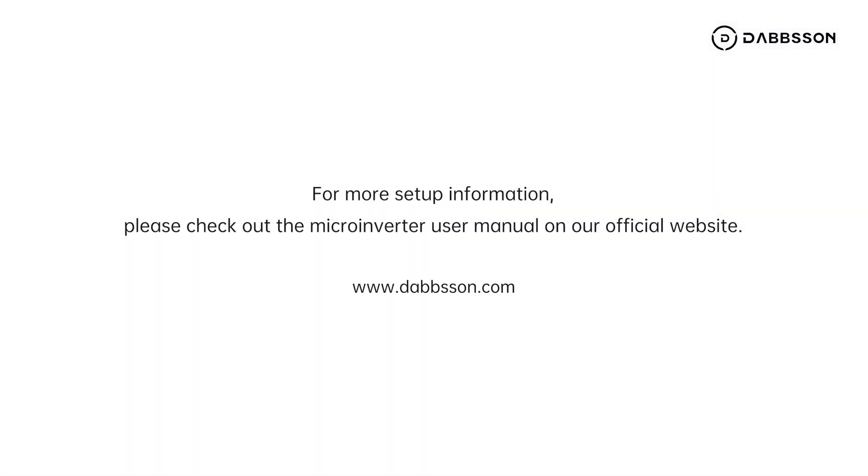For more setup information, please check out the microinverter user manual on our official website.